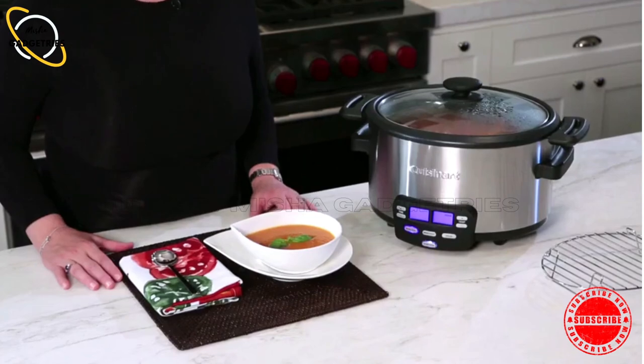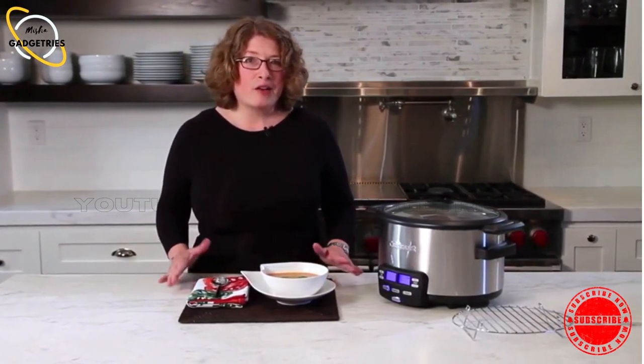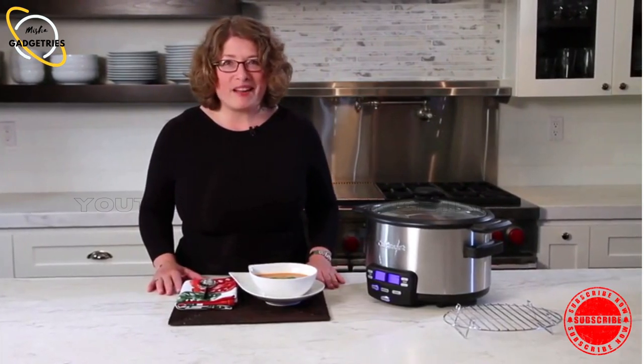Here's our tomato soup. You'll notice it's not chunky anymore — it's really smooth because I actually blended it. You don't have to do that; I prefer my soups chunky, so I'd probably leave it the way the ingredients went in. Having a slow cooker at home is really convenient — it does the cooking while you're off doing something else, maybe at a soccer game or entertaining friends. It's a great thing to have in your kitchen. Cooks the food while you're away doing something else.